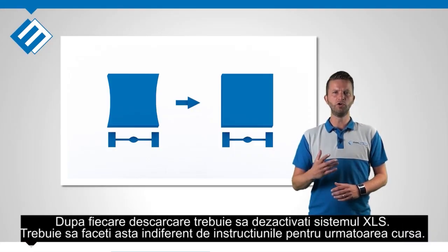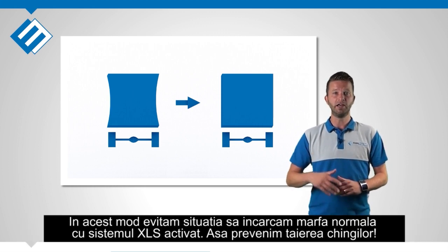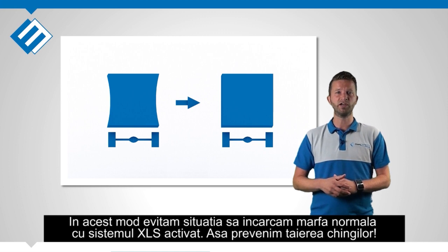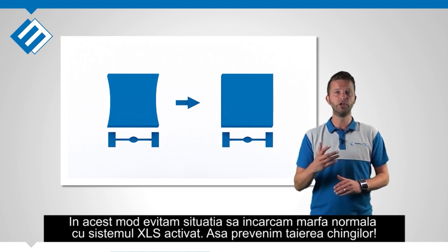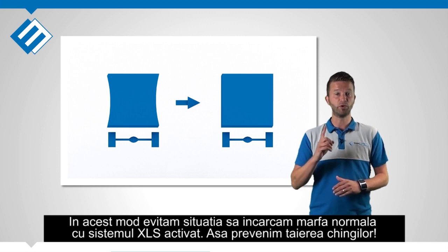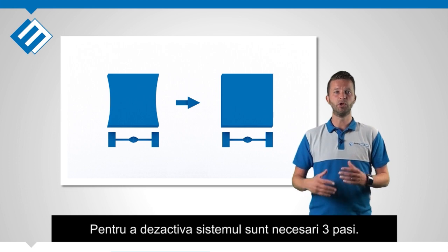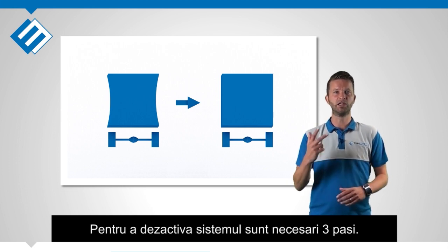After unloading the trailer you always have to deactivate the XLS system. You have to do that regardless of what your next job instructions are. In this way the chance of accidentally loading a non-XLS load in a stretched curtain is reduced. That prevents a lot of damage. To deactivate the XLS system to normal condition takes 3 steps.